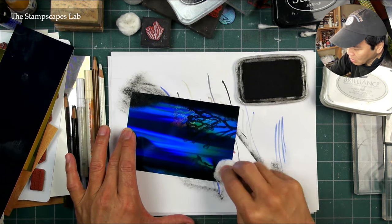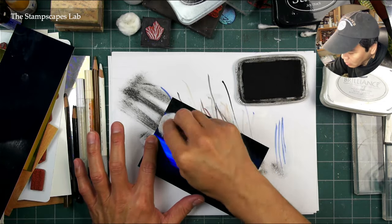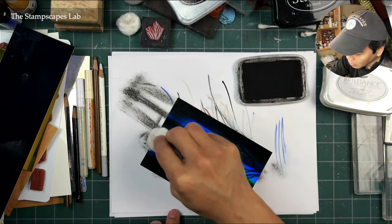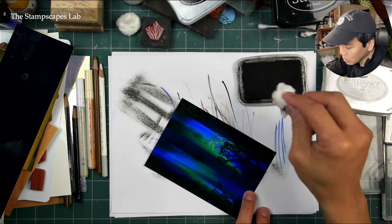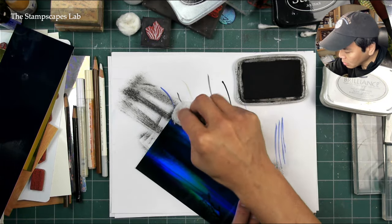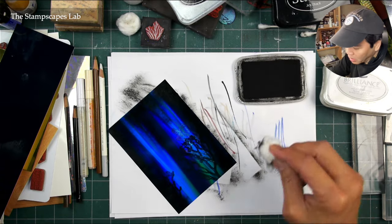I wouldn't be doing this on most other types of papers. But this holographic paper is one of those papers we're coming across these days that seems like it's been discontinued. You can still get it in gold, and it comes in a multicolored pack, but the blue version doesn't seem to be available anymore — at least not in other listings on Amazon.